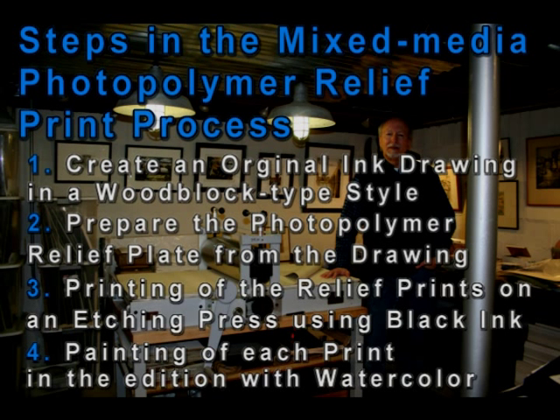Here are the steps in the mixed-media photopolymer relief print process. Number one: create an original ink drawing in a woodblock type style. Number two: prepare the photopolymer relief plate from that drawing. Number three: printing of the relief prints on an etching press using black ink. And number four: painting of each individual print in the edition with watercolor.